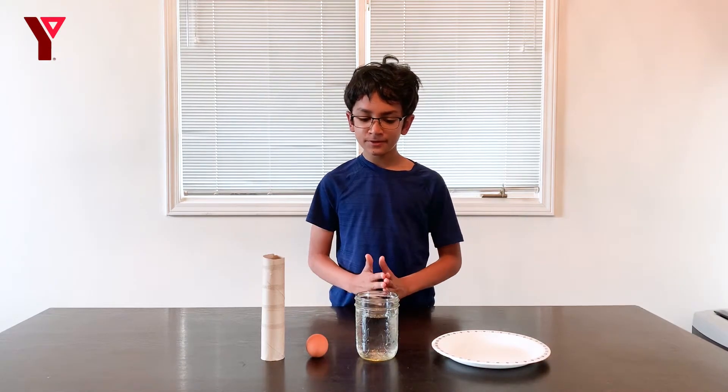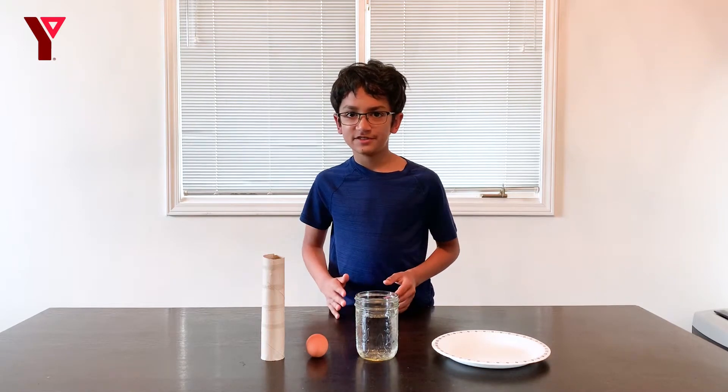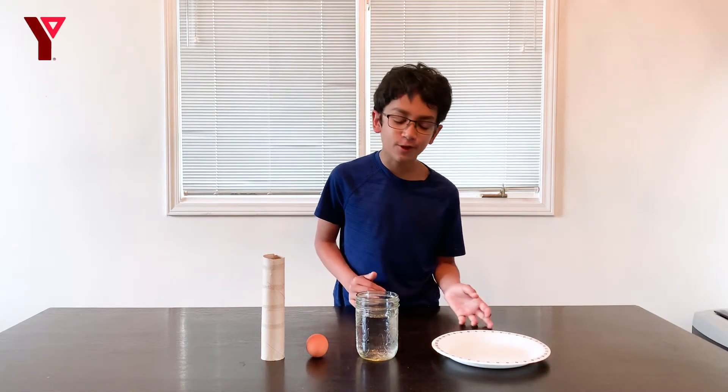Today we are going to be doing a physical experiment called the egg drop challenge. This is a really fun experiment and I hope you like it.